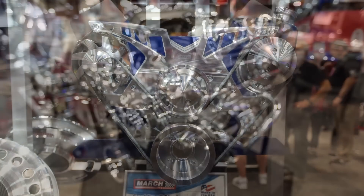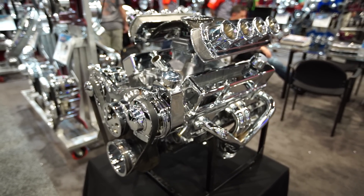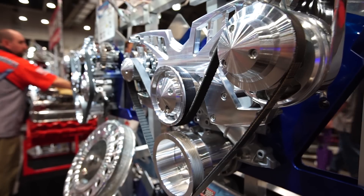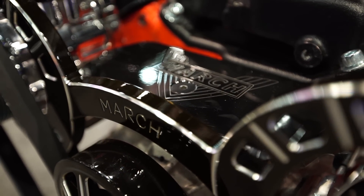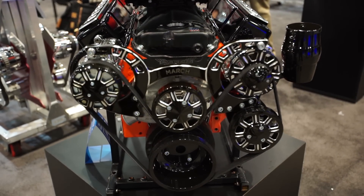Yeah, we've been doing this over 25 years and still enjoying it every day and love to come to shows like this. I think you kind of pioneered a lot of this concept of the pulleys and the systems as one particular unit. Yes, we did. It just grew from one set of pulleys, and understanding the needs of people — they wanted the bracketry to go with it. After that we just made all-inclusive kits, which was even easier to put on a car. Everything's there, it's the right product, it fits perfectly.